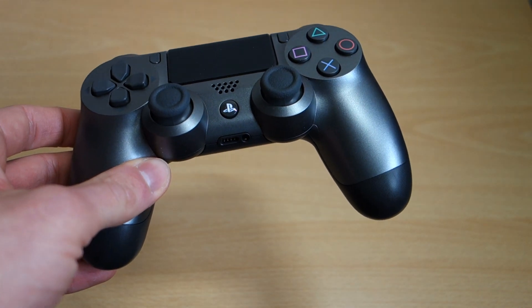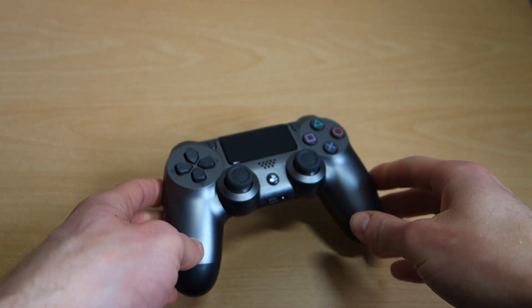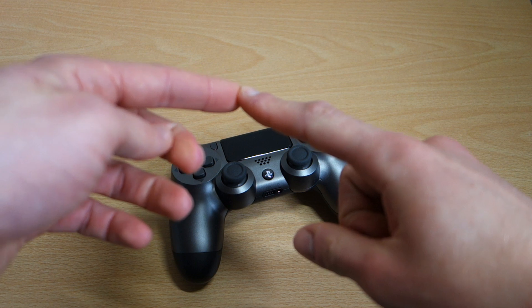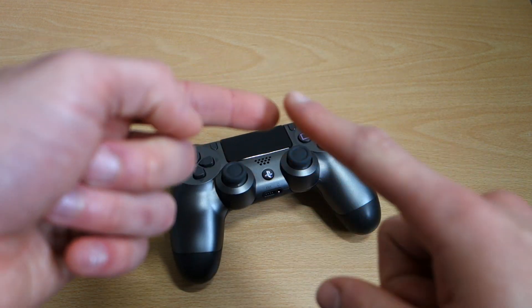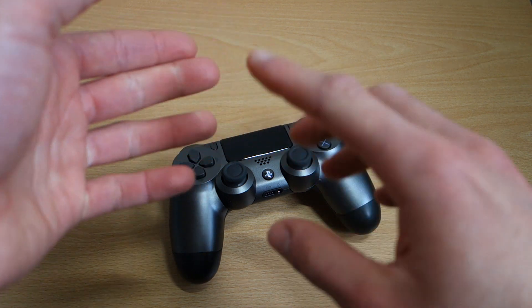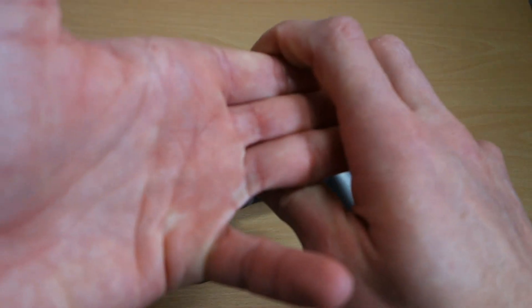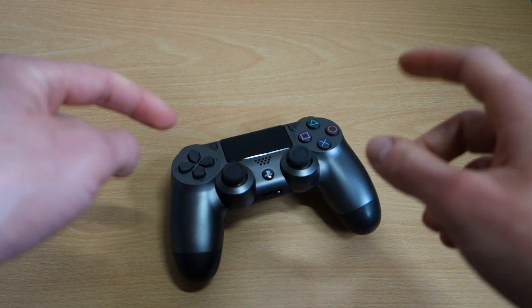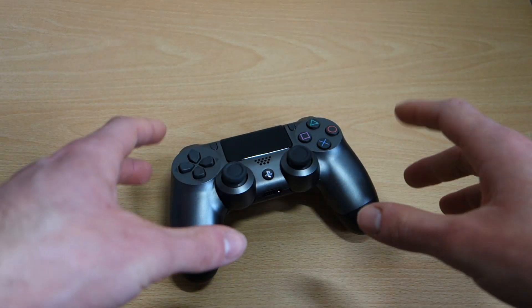I've unboxed the majority of all the second generation DualShock 4s. The ones I haven't are the white, the silver, and the clear — those three I haven't unboxed. But you can check out the playlist to find all my unboxings, reviews, and all that good stuff.